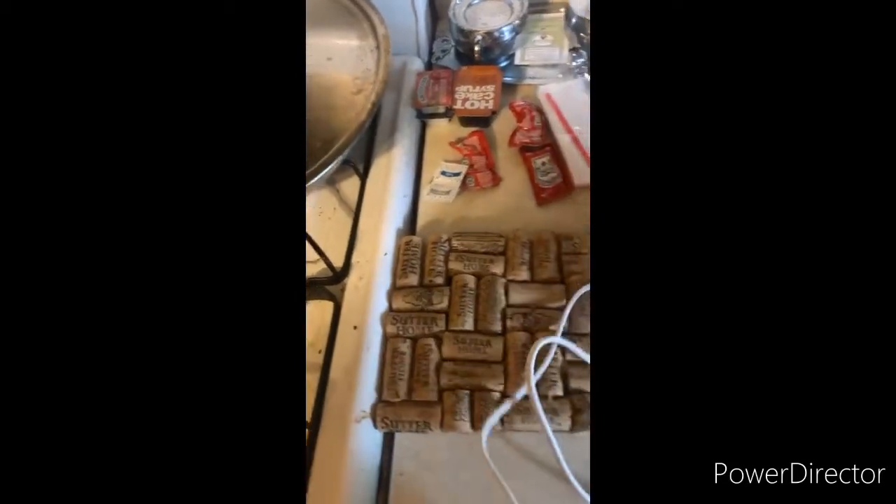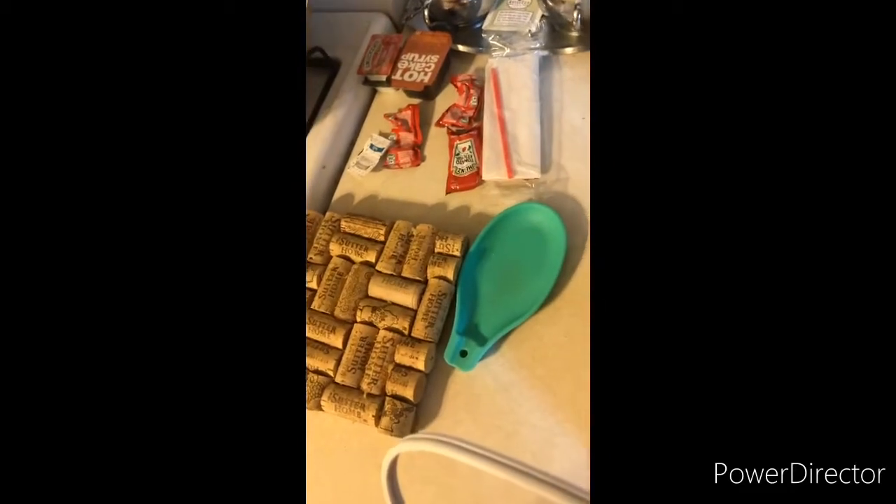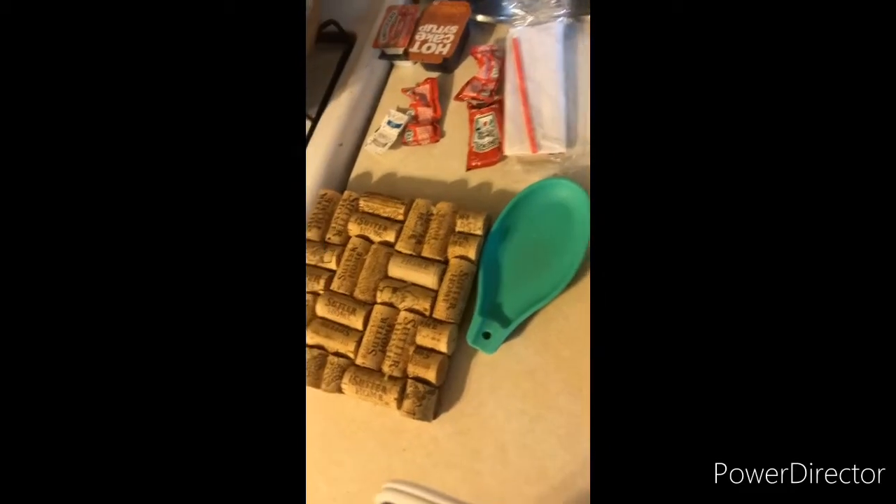So I just press down on this, right? And then — which one is the can opener? Is this the can opener?